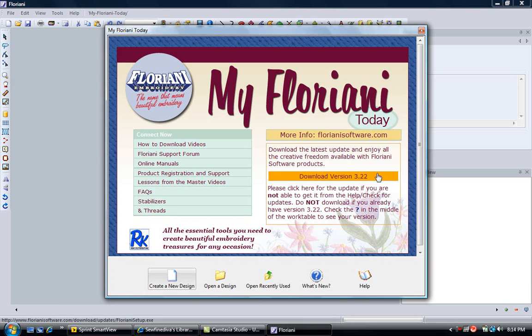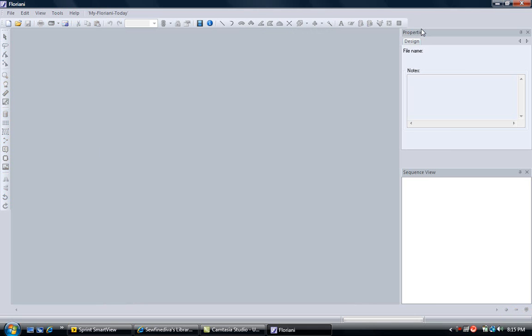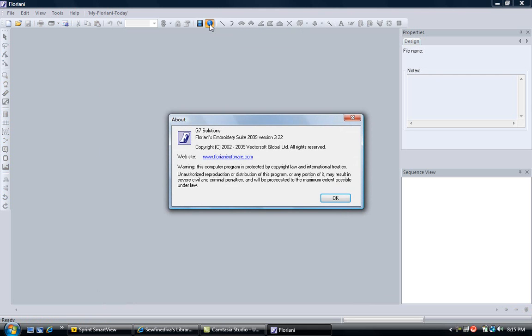You could left mouse click on this link and it would take you directly to the website where you could download the update. But note the paragraph below — it says very clearly, do not download if you already have version 3.22. To check what version you're running, come to the top right corner of this box and left mouse click the red X to close it. Along the toolbar at the top there is an I for information or about. Left mouse click and it will show you exactly what version you're running. I'm running version 3.22, so I have no need to update. I will select OK.